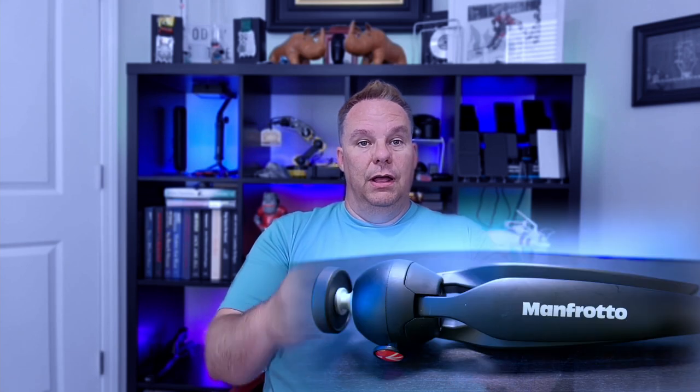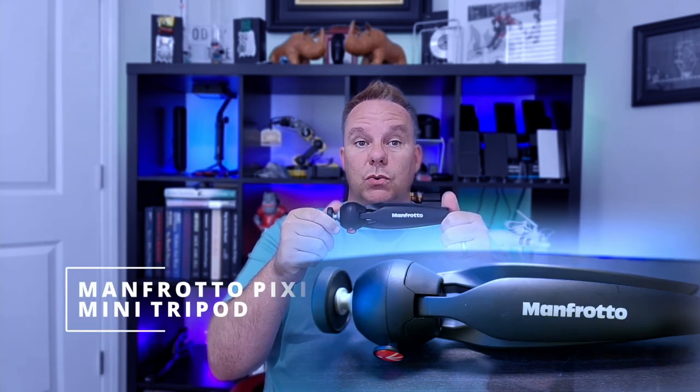Okay guys, what do I have for you today for my product review? Well, I have this guy called the Manfrotto Pixie Mini Tripod. What is it? It's a mini tripod. I think it was pretty self-explanatory in the title, but it's a mini tripod.